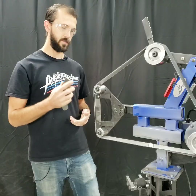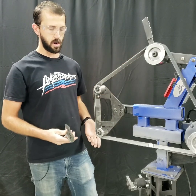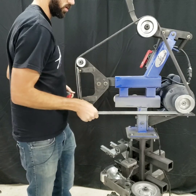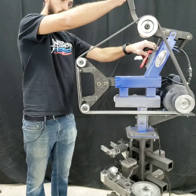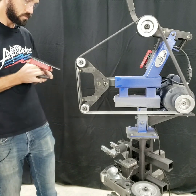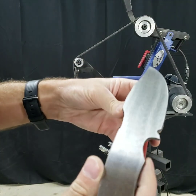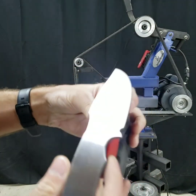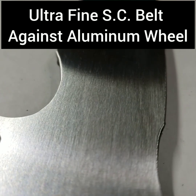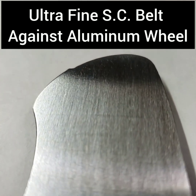The first test is a surface conditioning belt against a hard wheel, using the 2-inch aluminum platen wheel. The surface conditioning belt leaves a very consistent satin finish across the entire part, and it slightly rolls over the corners because of the give of the belt, which is very desirable if you're deburring a part, but probably not the best if you're trying to maintain square edges for something like bonding on handle scales.